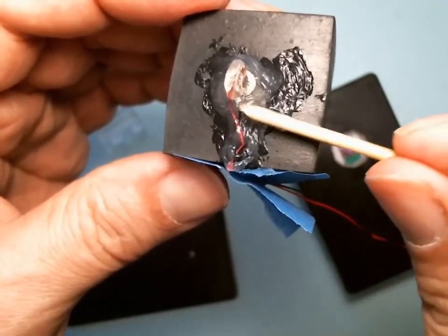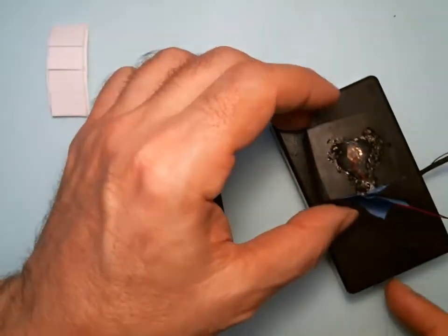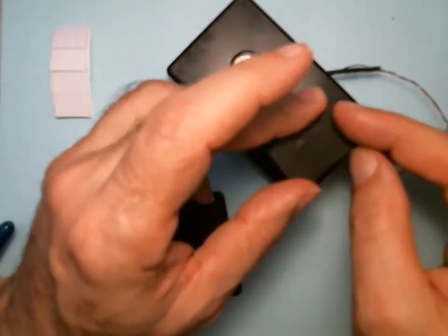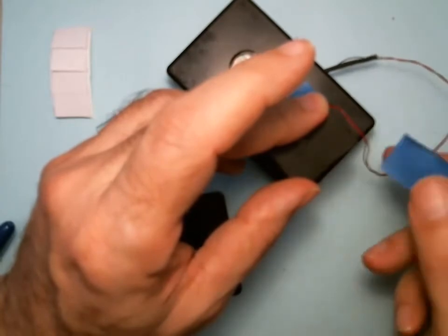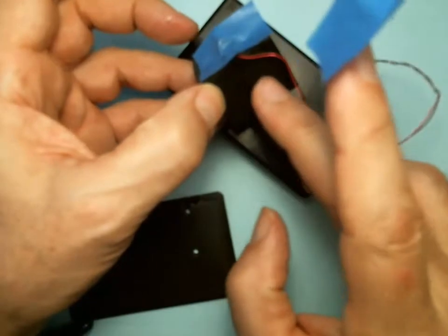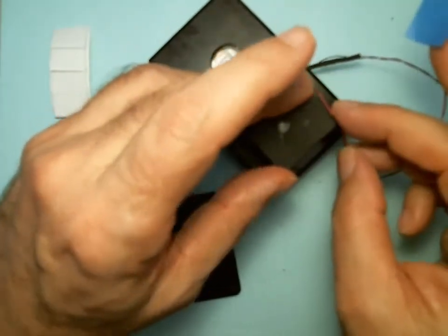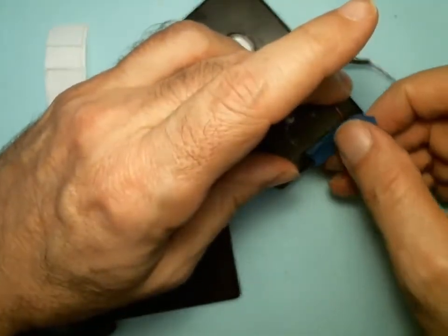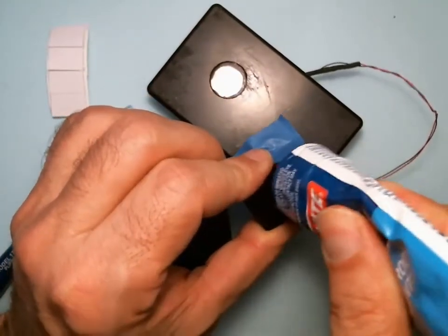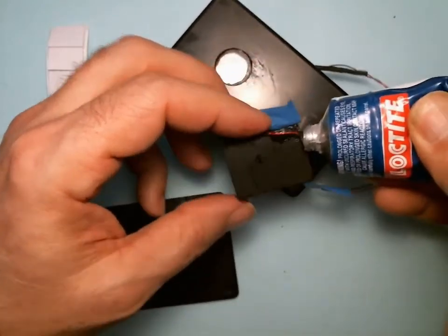We're going to let that dry overnight. Now I fold the wire over to the side because I want the wire to come down the edge — so when it lays down I'll have all this area available for my hinge. I make it bend to the side and then down the edge, and I'm just going to tape it in place.